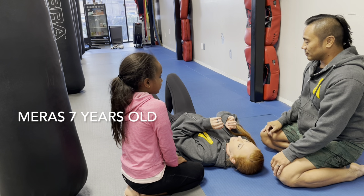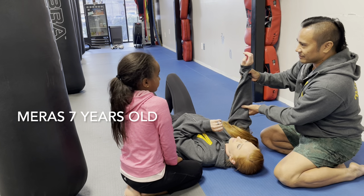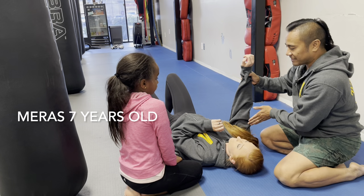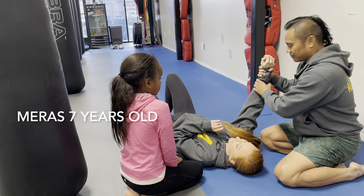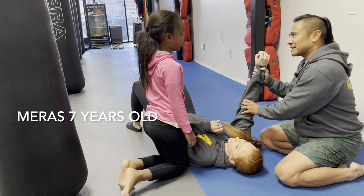What we're going to do is try to hurt the bad guy's elbow right here. To do that, we're going to put one foot in front of their face, one foot over their tummy, and you're going to pull their arm against your hip and it's going to hurt — and that's what makes them tap.